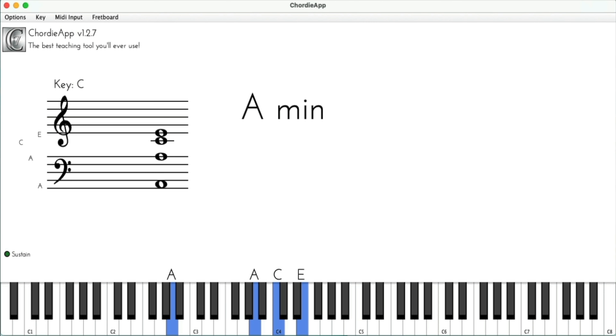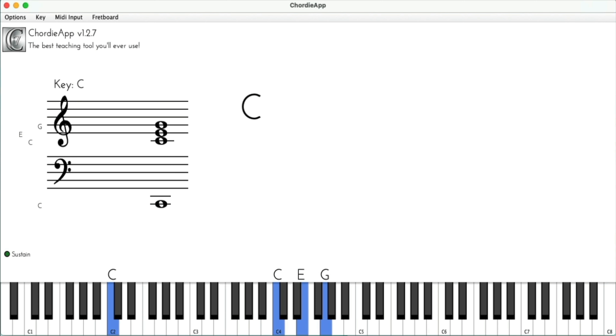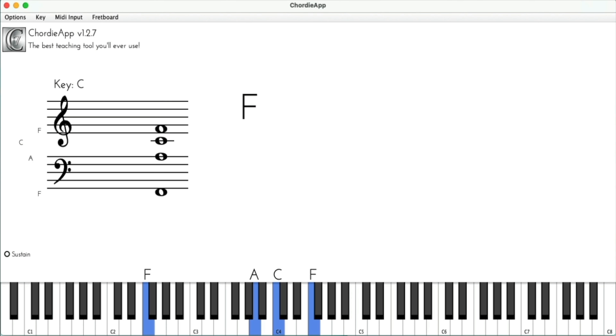Number two: it allows us to fit chord progressions together in cohesive and ergonomic ways. Take a listen to this first example where I play a chord progression. Now take a listen to this second example. You can tell right off the bat — the first example, I'm jumping across the piano playing every chord in root position. In the second example, I'm using inversions so the chords fit together. Not only does it sound more cohesive, but from an ergonomic standpoint, your hands are not jumping around the keyboard. This is only possible by using inversions.